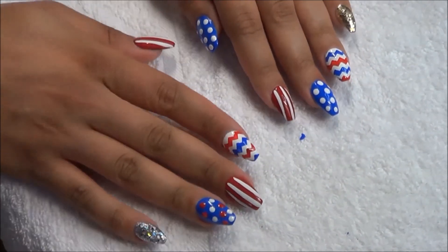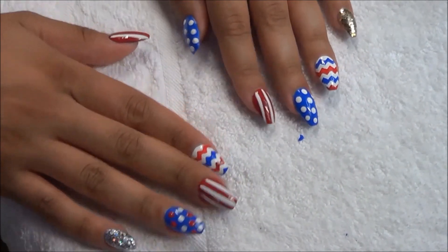These are the finished nails — hopefully you guys enjoyed this video! Happy 4th of July, and thank you so much for watching. Bye!